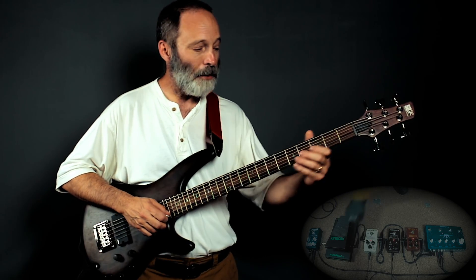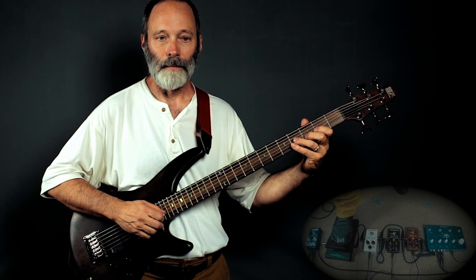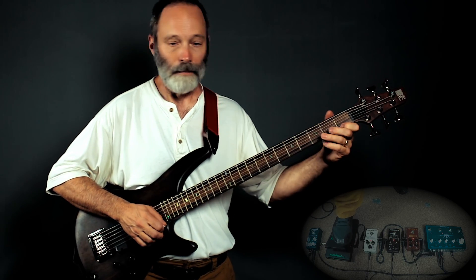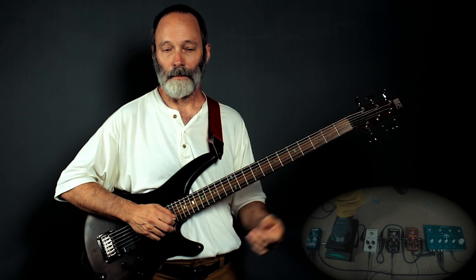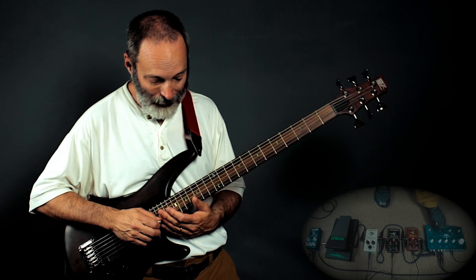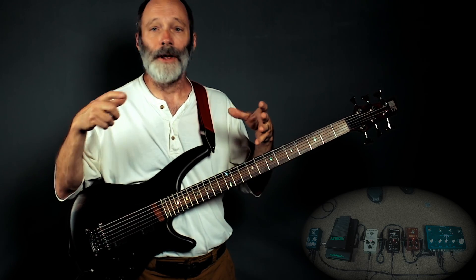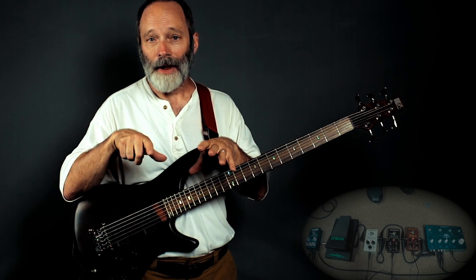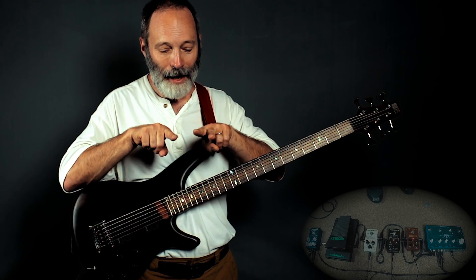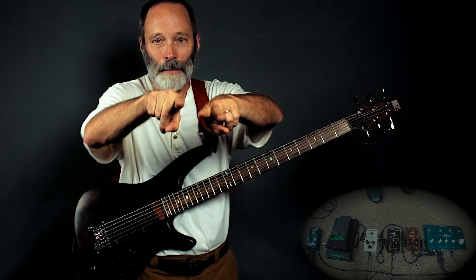Delay number three is a tape delay. When I put all three of them together, you'll hear the interplay of the three delays. I've got it set to the parallel delay mode, which means the three delays are moving along in parallel directions — I'm not feeding one delay into the other, they're just kind of passing through together.